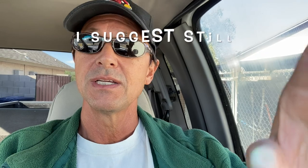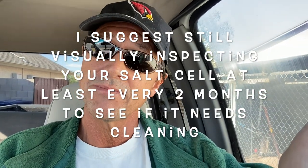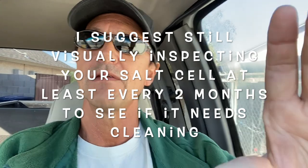However, I would still suggest checking the cell every two months just to make sure you don't see any visible minerals deposited on it. If you do, I'd suggest cleaning that cell again — it just maintains it and keeps the life of your cell at its peak. That is really the biggest difference between having a salt pool and not, but everything else you maintain the same way.